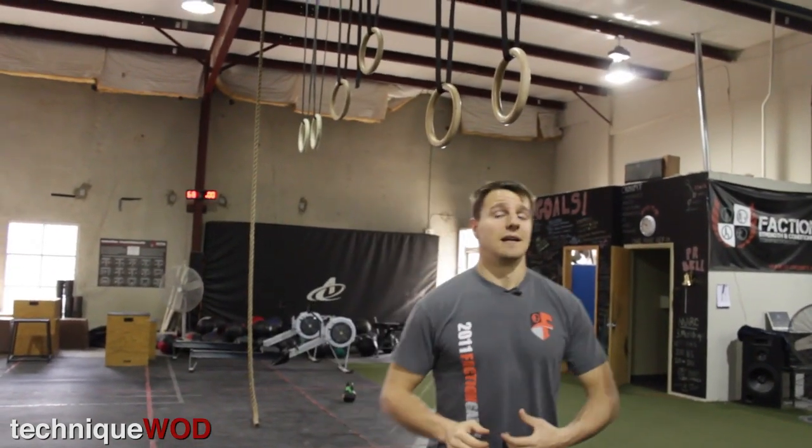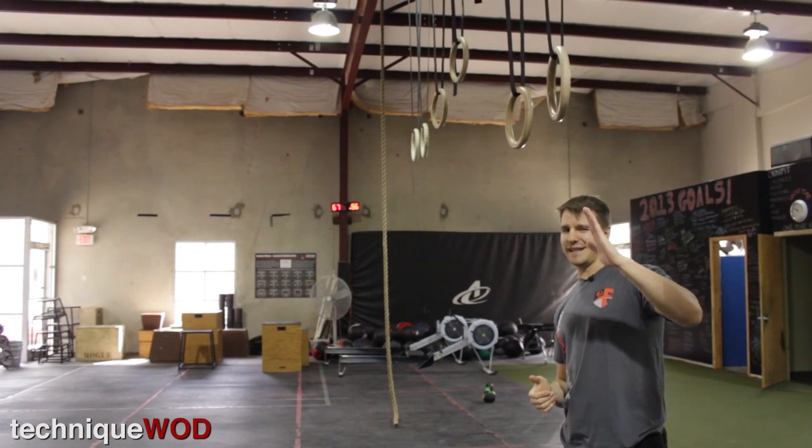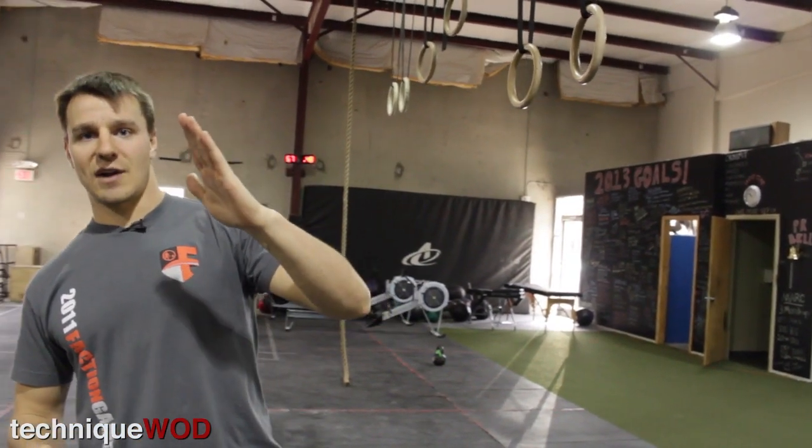If you start inverted, you only need to go to about a 20-degree angle to get a pretty good load. Work up to a 30-second hold, and once you can do that, try going lower and lower over time.